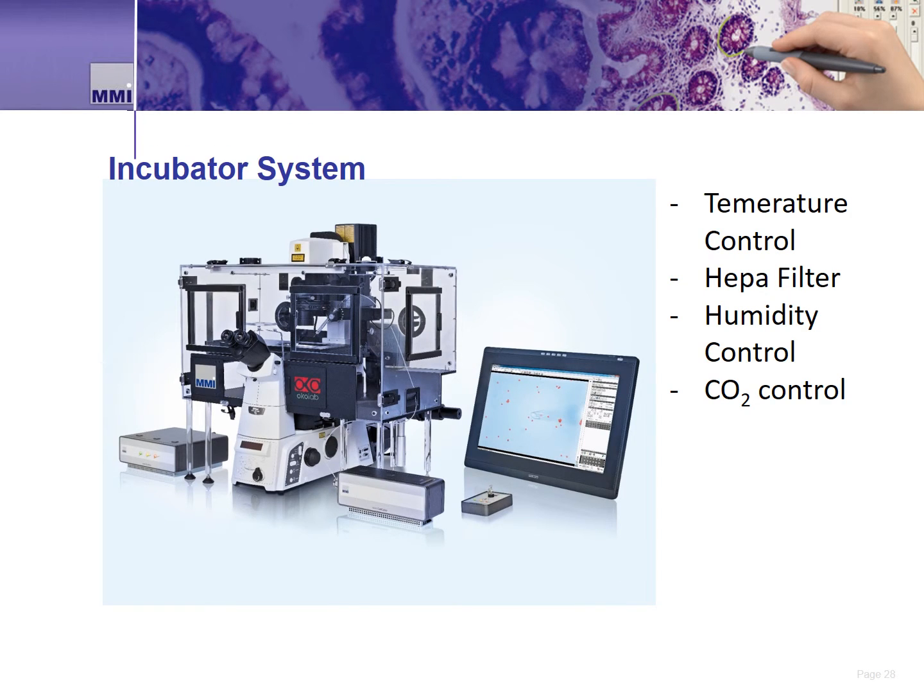For sensitive or longer-term live cell dissection applications, researchers may require a climate-controlled system to keep the cells healthy and alive. For this, MMI offers an optional climate-controlled, filtered, and CO2-controlled incubator for the CellCut system. The incubator is mounted onto the microscope and over the CellCut stage, giving researchers a way to conduct long-term dissection applications — for example, the dissection of several thousand cells over several hours.